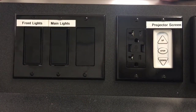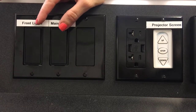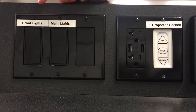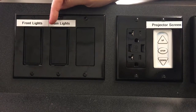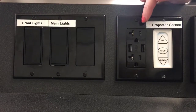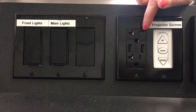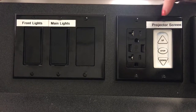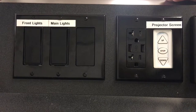On a Crestron podium, you can control the lights right from the podium. If you want to turn off all the lights in the room so your students can focus on your display, you can control those lights right here. If you want to connect a device to the power, you have that option right on the desktop podium. And if you want to control the projector screen, you can do that right from the desktop podium.